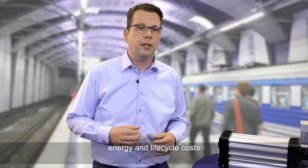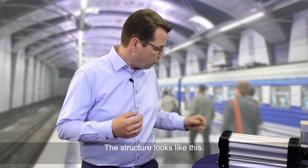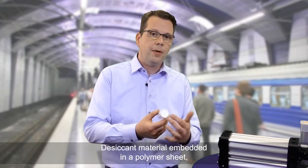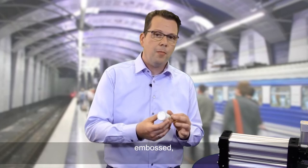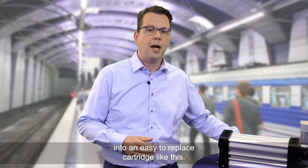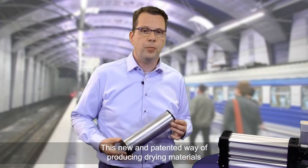It reduces energy and lifecycle costs by extending maintenance schedules. The structure features desiccant material embedded in a polymer sheet, embossed, rolled up and tightly fitted into an easy-to-replace cartridge like this.